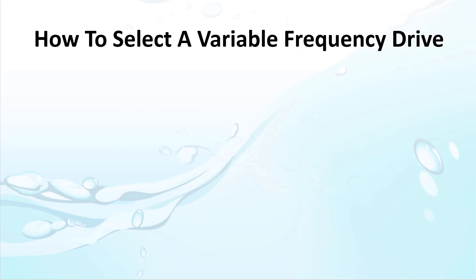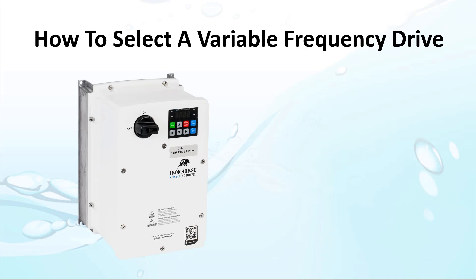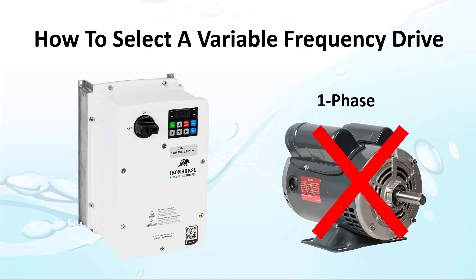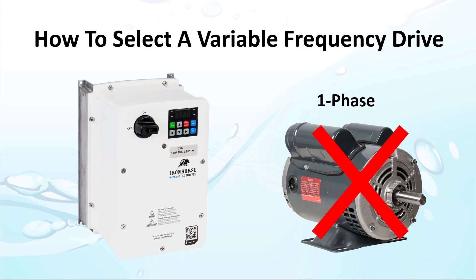Before we get started, let's make sure everyone understands that variable frequency drives are for controlling three-phase motors. You can't use a VFD with a single-phase motor. If your motor has a starting capacitor and/or a run capacitor, then it's a single-phase motor and you can't use it with a VFD.